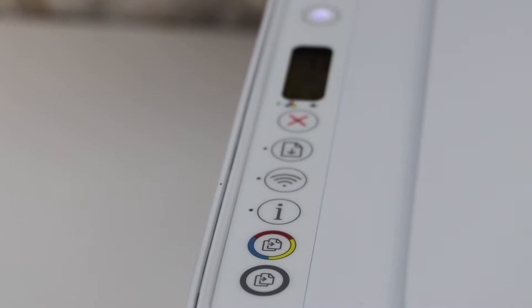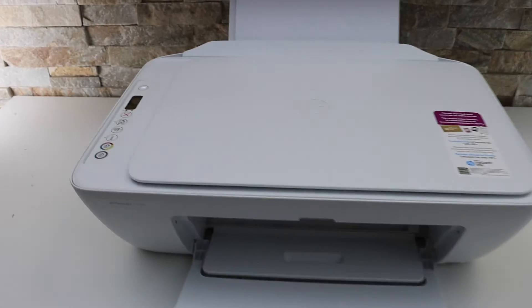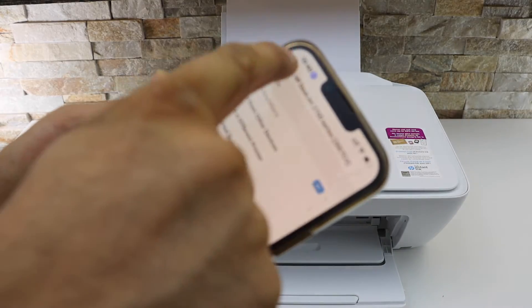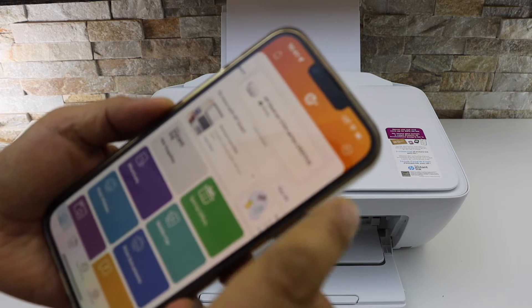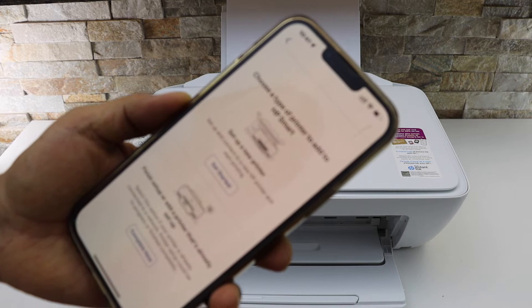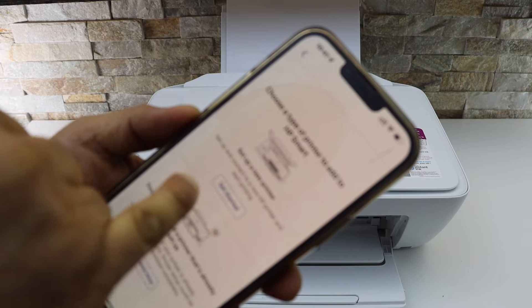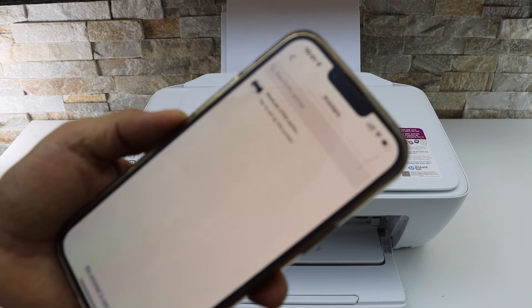Now go to your device — for example, I have an iPhone. Open the HP Smart app, which you can download from the App Store. We have to add the printer, so click on the plus button at the top. Since this is the first time setup, click 'Set up a new printer' and then 'Get started.' On the next page it will display your options.